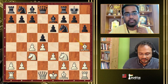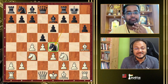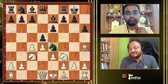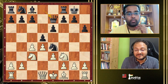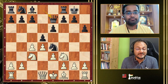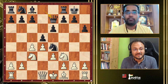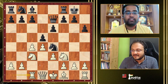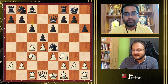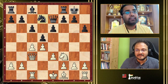Ne4 is the Lasker Defense. When I was growing up, GM Thej Kumar always played this and I thought it was quite a solid but not very ambitious way to play as Black — but he used to score good wins. Lasker is a weapon to draw. Black is very clear — he's trying to exchange pieces because he has less space. He will exchange the knight on c3, then exchange the pawn on c4, then try to play c5 and exchange the pawn on d4, basically simplifying everything.